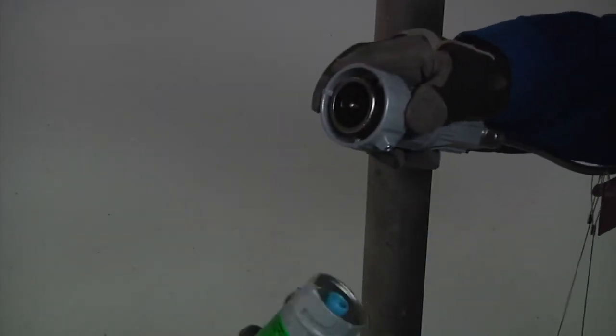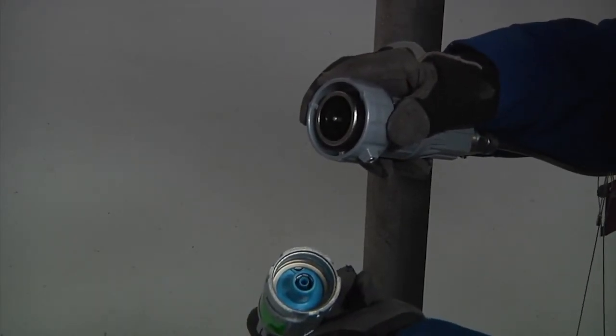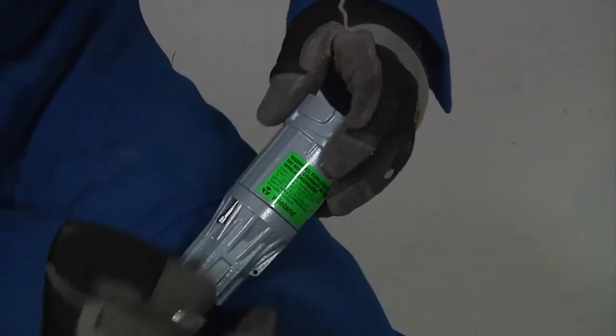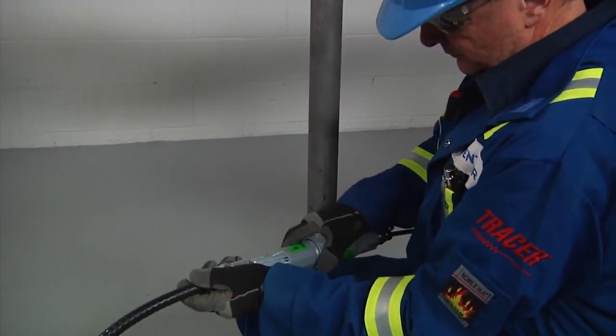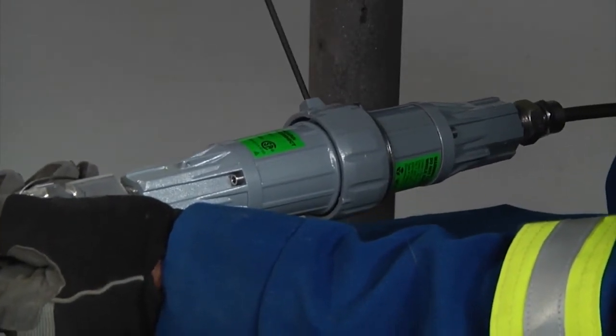For joining an XMI cable to power, remove one of the quick connectors from the mating pair on the XMI cable. Disassemble the quick connector and assemble it to the power cable. Join the connector on the XMI cable to the connector on the power cable, twisting the locking collars. Finally, tighten the locking screws on the locking collars.